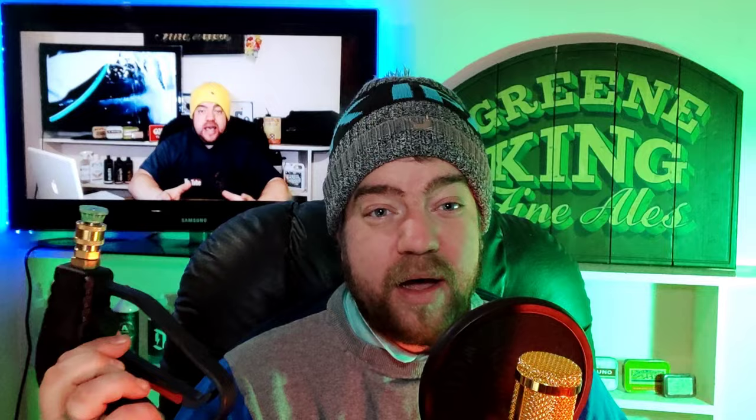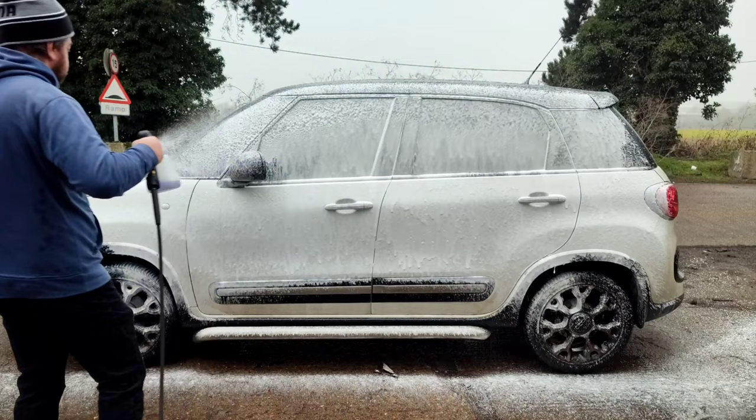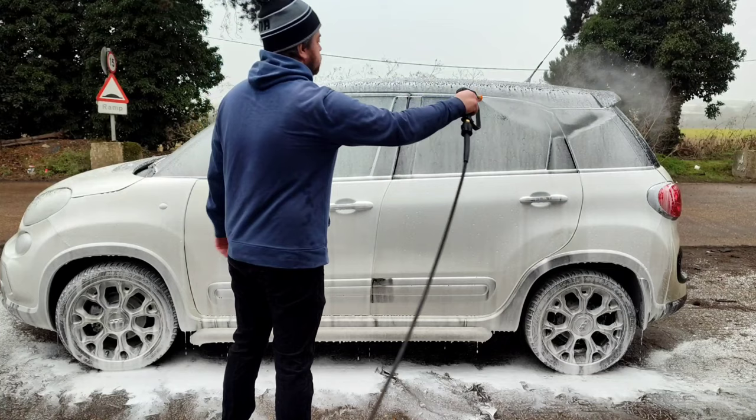If you're looking for a short trigger, the Autobrite Direct one is very well made, very robust, and just feels decent. Using it today for the first time was a bit of a change for me, and it is an absolute pleasure to use. If you haven't got one and you're umming and ahhing about whether to get one, I would suggest trying one — they are fantastic. It seems to give a bit more pressure than the normal lance, which is a bonus for anyone doing detailing or car washing.